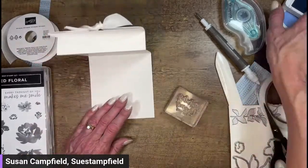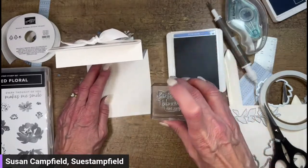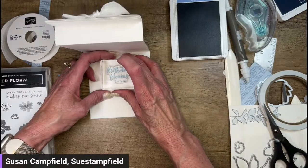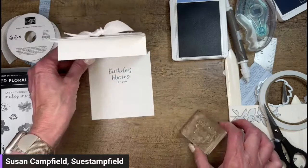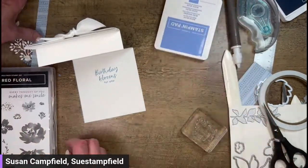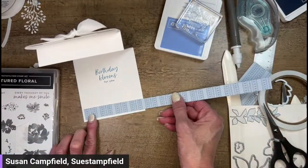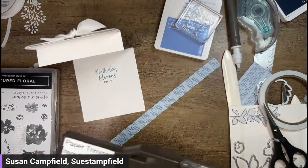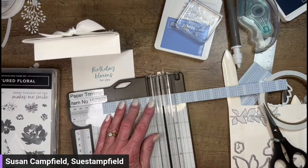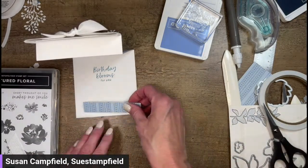I'm probably going to want to add some gems on here. Let's ink this up in good old Boho Blue - I call it old when it's a brand new color! We have lots of great new colors in the catalog. A lot of my customers will buy the stamp pad, ink, and paper every month - maybe one new set of colors, so they can slowly build up their collection without having to buy them all at once. There we have 'Birthday Blooms.' I'm going to add a little bit of the designer paper on the inside too - it just adds a nice little something something.